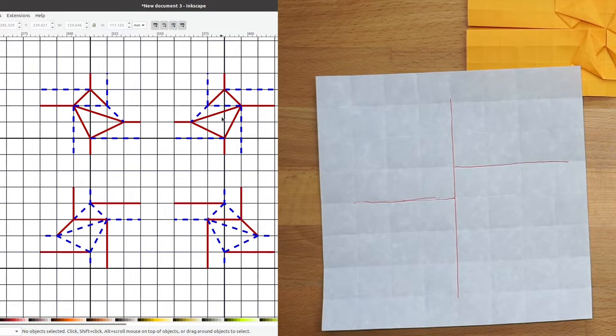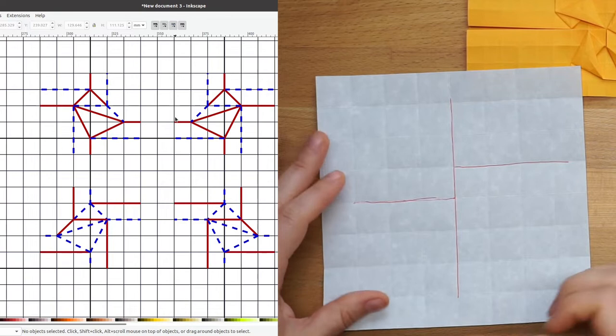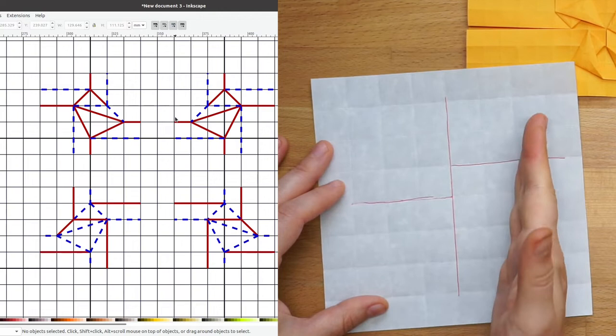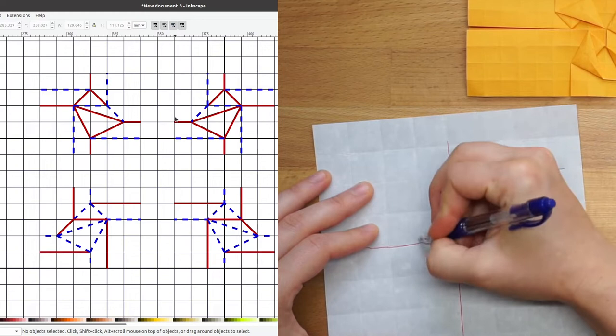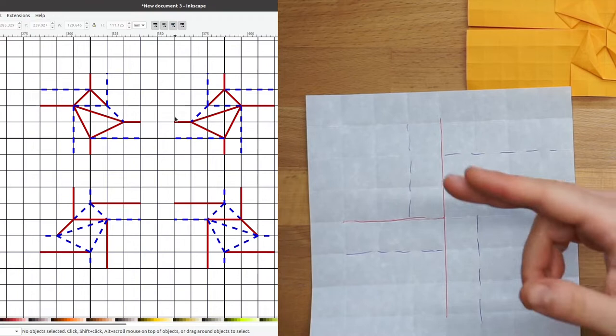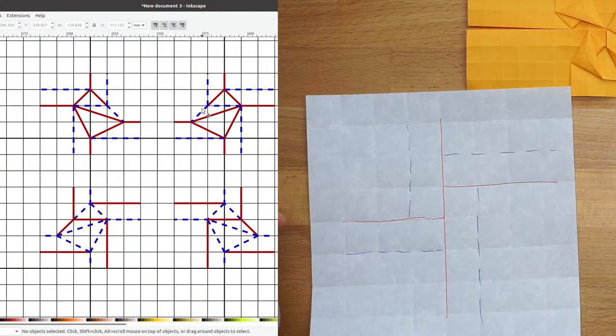Now it's time to look at the valley folds. This twist is going to be right-handed, which means when I curl my right hand around with my thumb up, I hit the mountain first and then the parallel valley. I can go ahead and mark all of my valley folds. These folds look more like what we see in the crease pattern, with the exception of one up here where the valley seems to get interrupted before it reaches the mountain fold going off to the left.